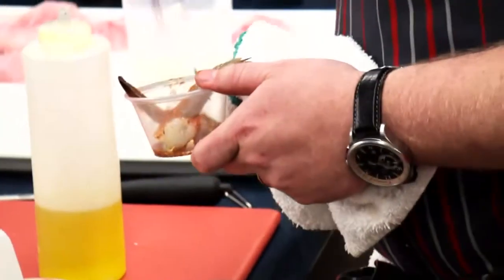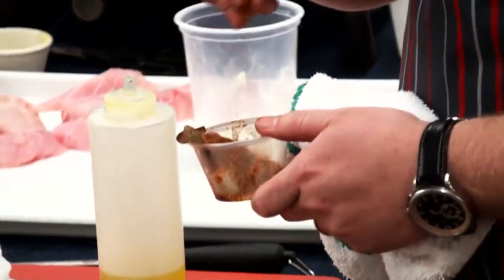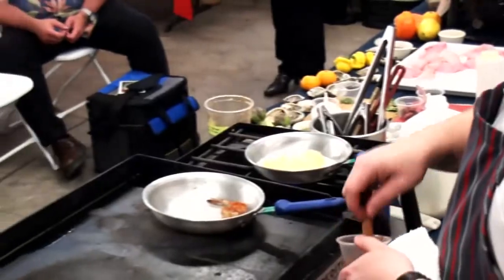Before he cooks the shrimp, they are mixed with some olive oil, chipotle powder, and garlic. The shrimp are then cooked with high heat.